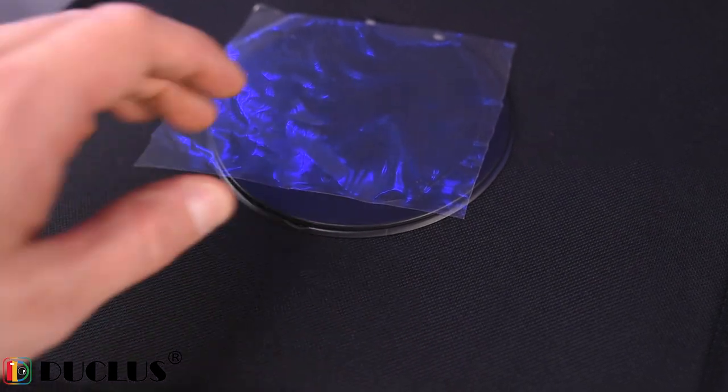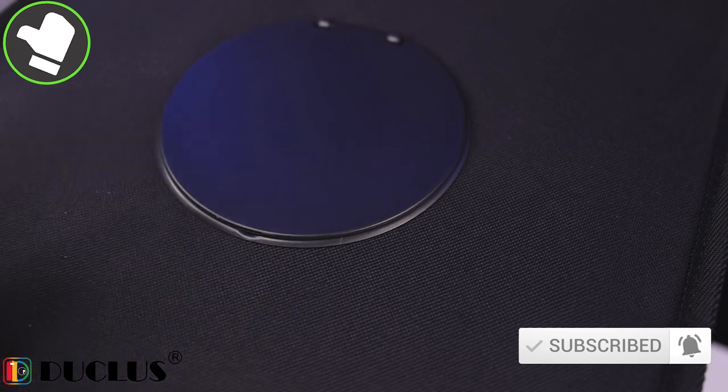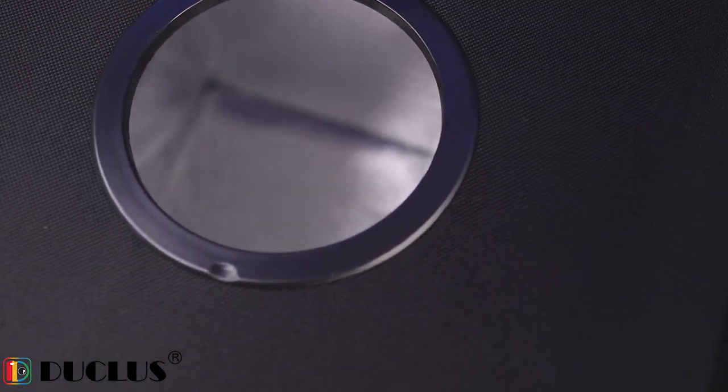This is the top part where we have the hole. We have to remove the protective foil, and when we open it we'll see a hole that we can use to take pictures from the top.